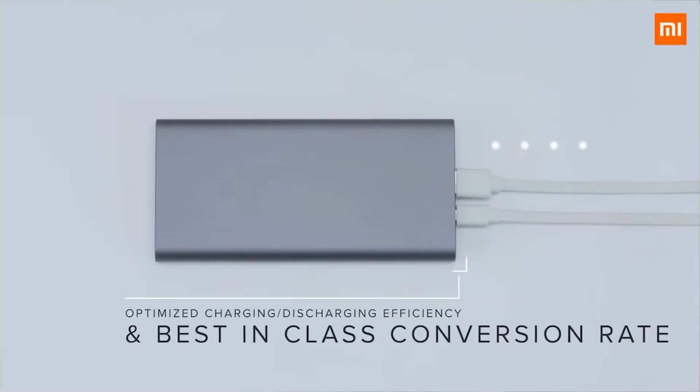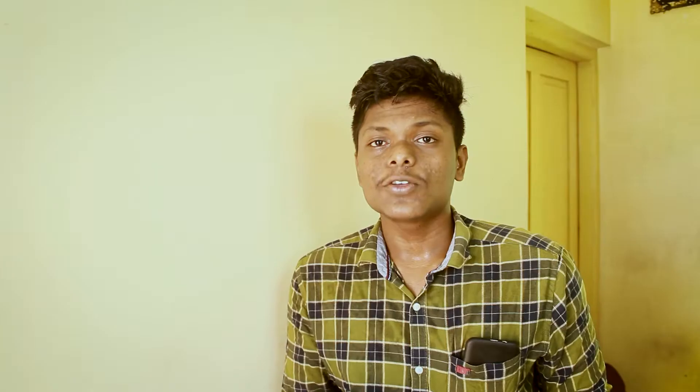The power bank also supports fast charging. It is also at 1150mAh. The power bank is not enough — the power bank capacity is less. The power bank is not enough. The power bank is in the 1150mAh range.